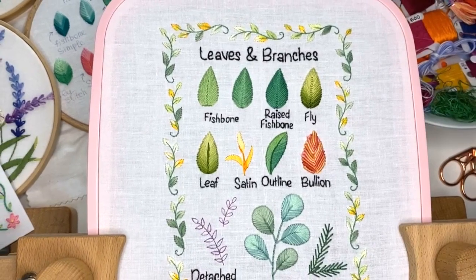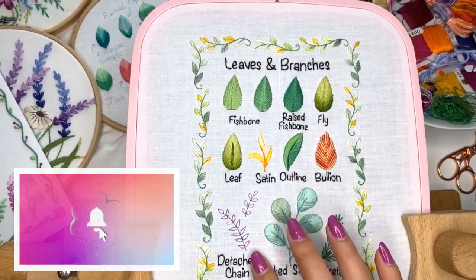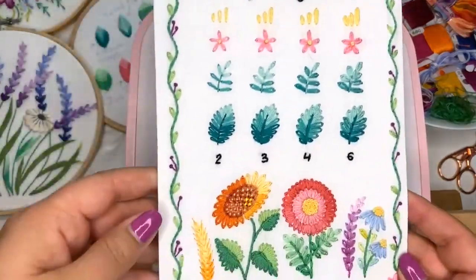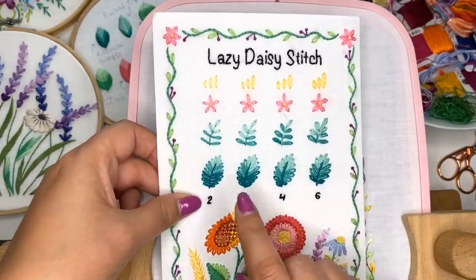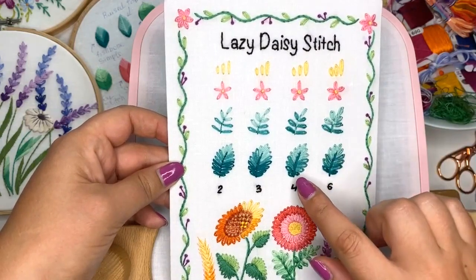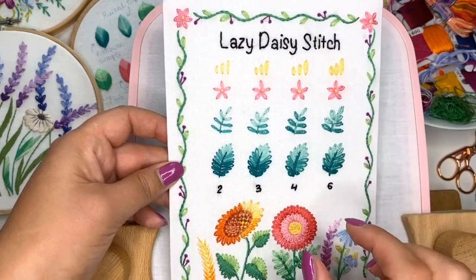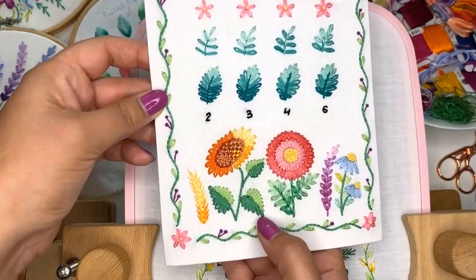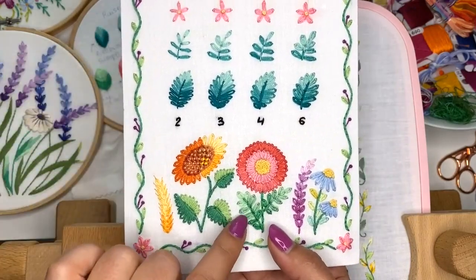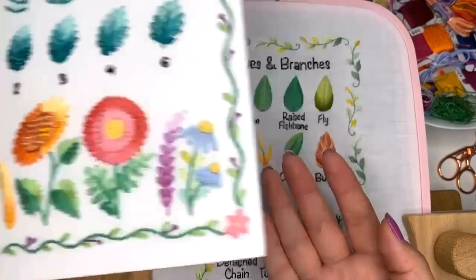Today I'm going to be stitching with you detached chain stitch for those tiny leaves. We already stitched this kind of stitch when we were stitching this sampler. We tried this kind of stitch for different kinds of leaves — you can use those stitches really close to each other and fill an entire leaf like this, create different shapes like a heart shape. This stitch is really fun and easy to do, and you can use it in your different projects.